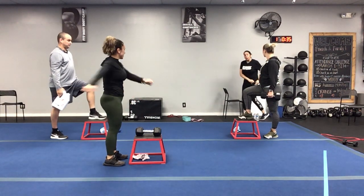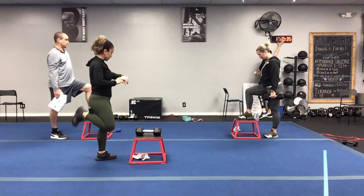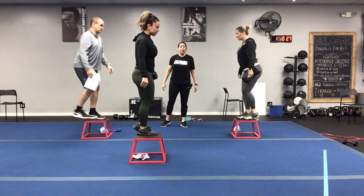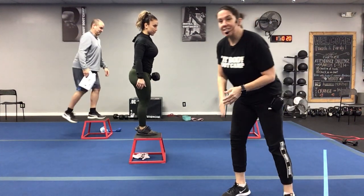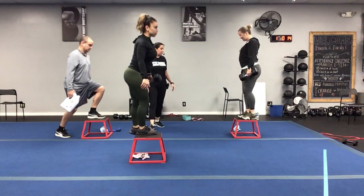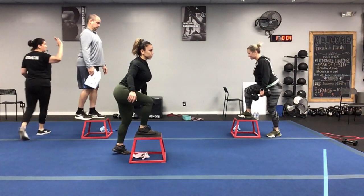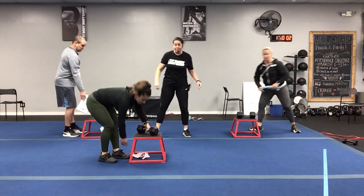All right guys, here we go — 35 seconds, staying on the same side for the entire 35 seconds. Start with that right leg, in three, two, one. Your chair is probably a little high so try it without weight first, make sure you have that balance. You want a nice sturdy chair, or a step stool — that's a great idea. Press into that heel as we come up and step down.